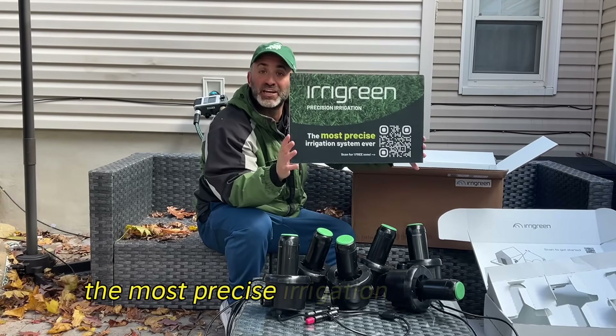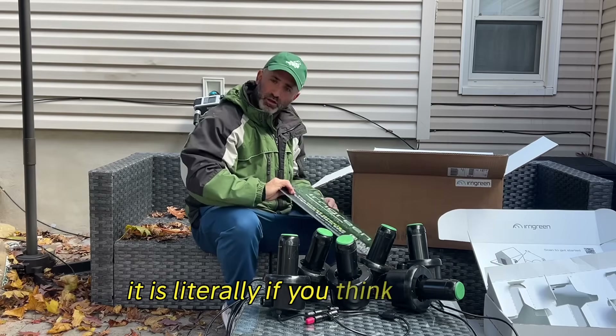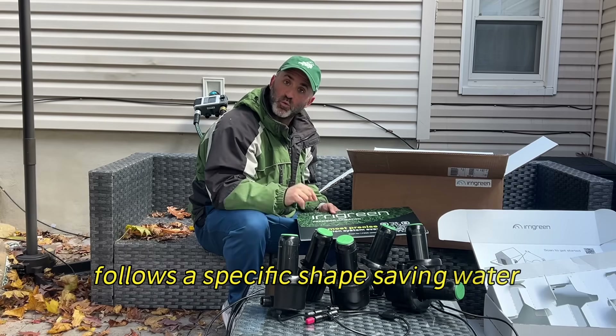The most precise irrigation system ever. It is literally like an inkjet printer for your lawn — it follows a specific shape, saving water effectively.